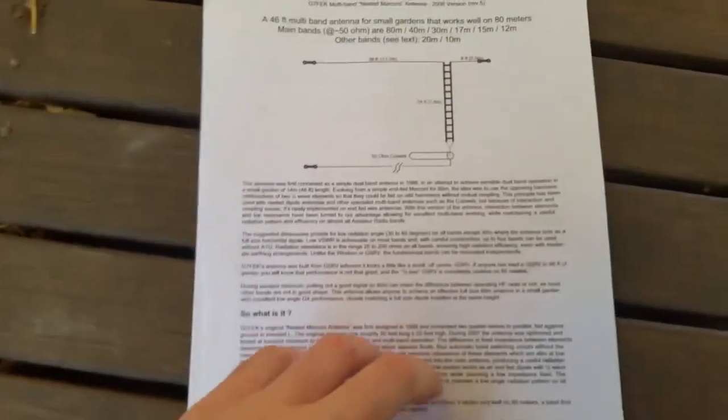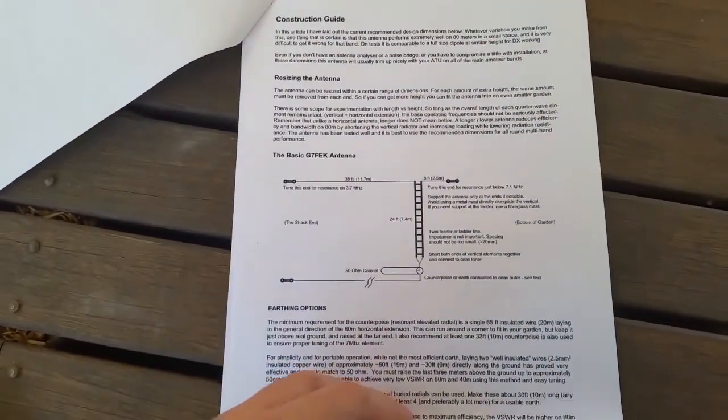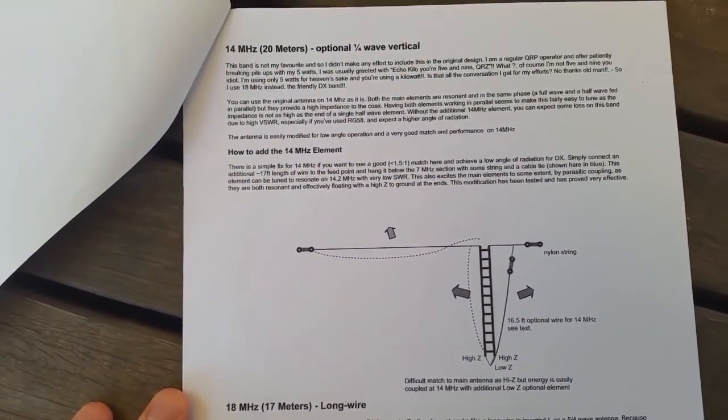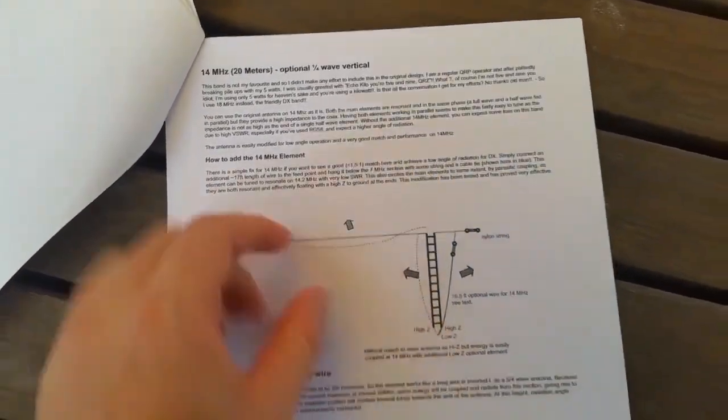The information and research these guys have done is just amazing. It also tells you how to add the optional quarter-wave element for 20 metres, which I've done. I've even gone one further and added one for 30 metres as well, which I'll go through.